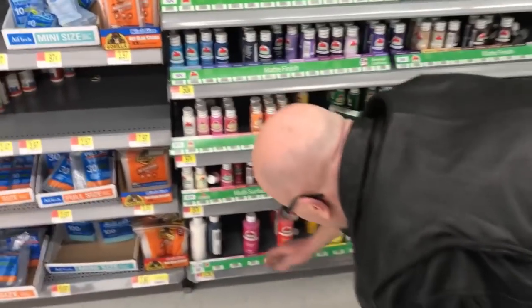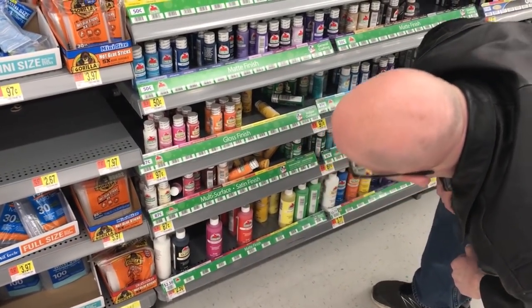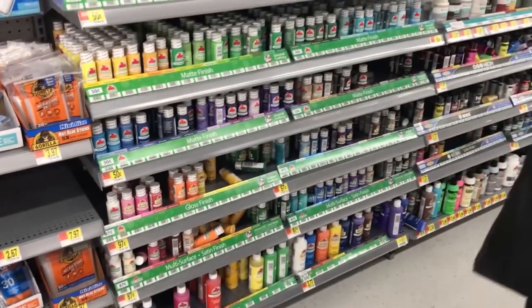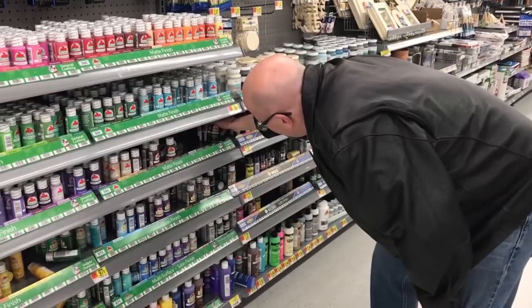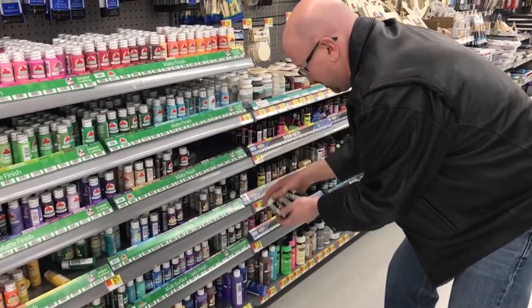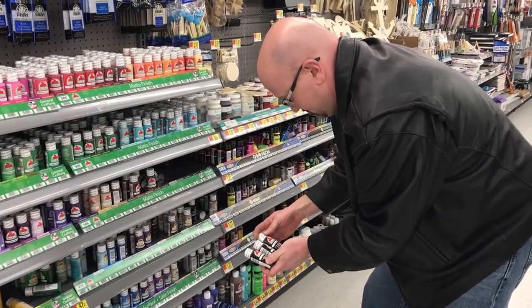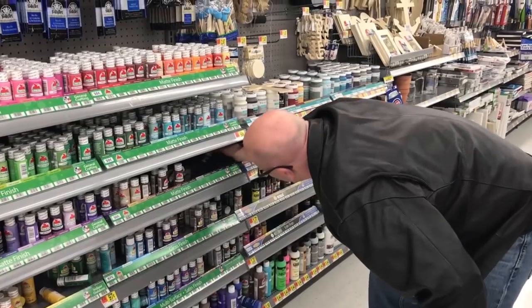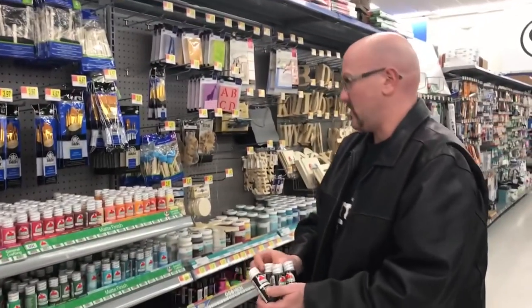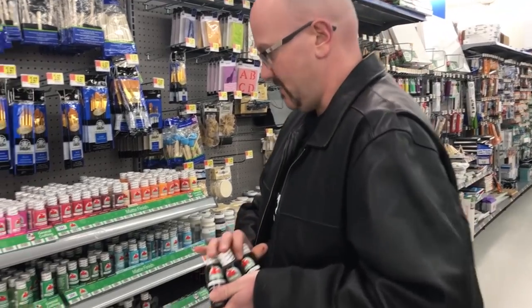At Walmart, searching the paint aisle — rejecting gloss black and glossy finishes, looking for regular flat black paint. Decides to grab four of the smaller tubes. Also asks a store employee about the candy section, looking for Swedish Fish or Sour Patch Kids, and is directed to the aisle next to the coffee.